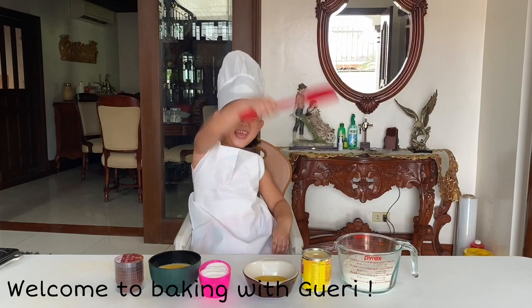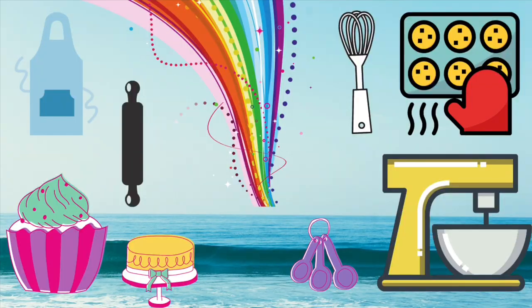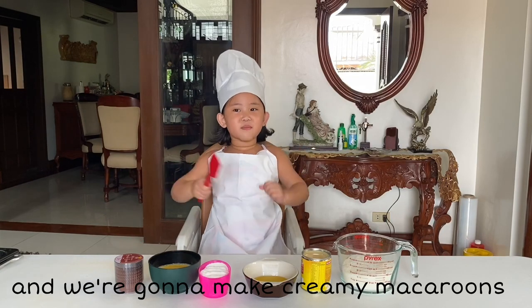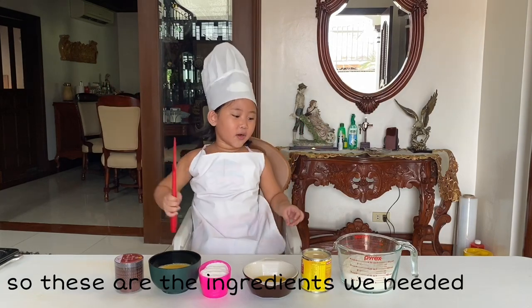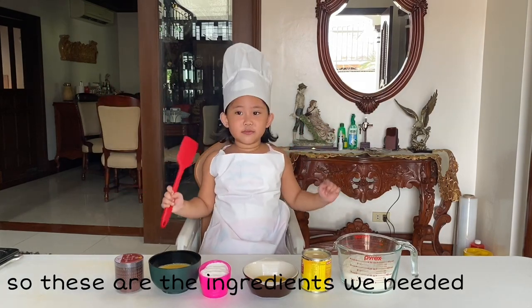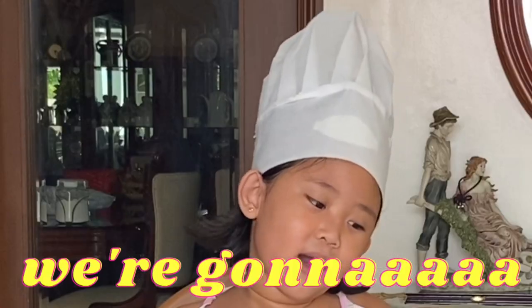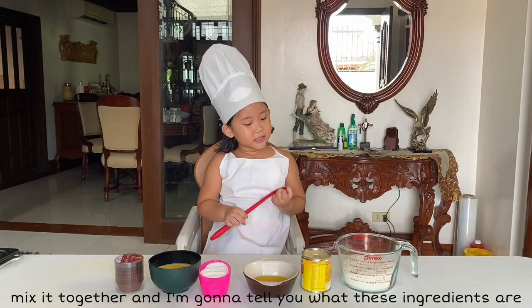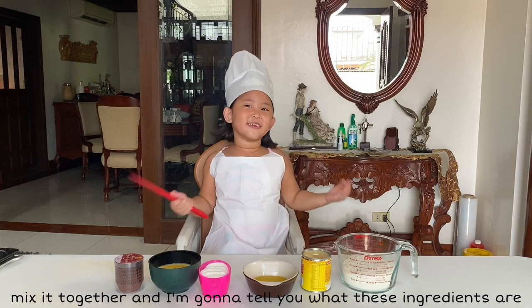Welcome to Baking with Gary! We're gonna make creamy macarons. These ingredients, we're gonna make it together and I'm gonna tell you what these ingredients are.